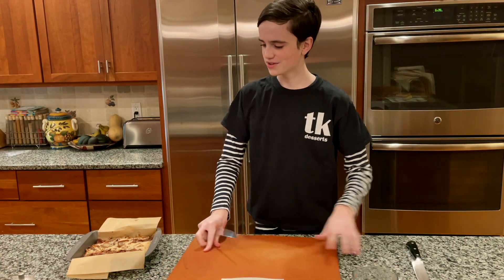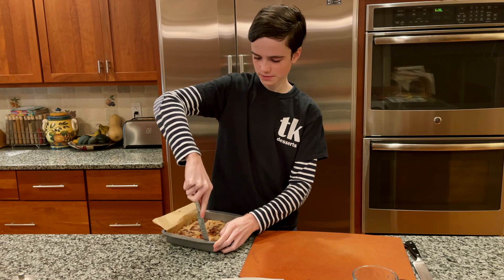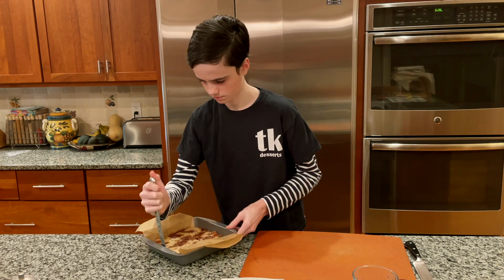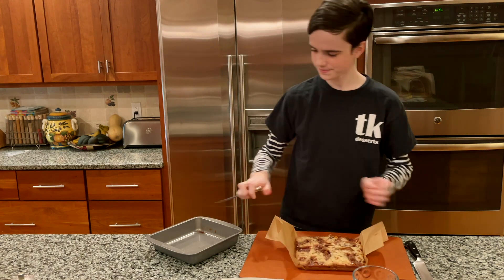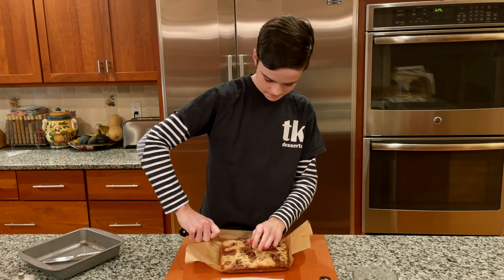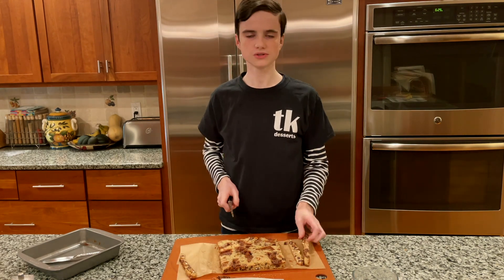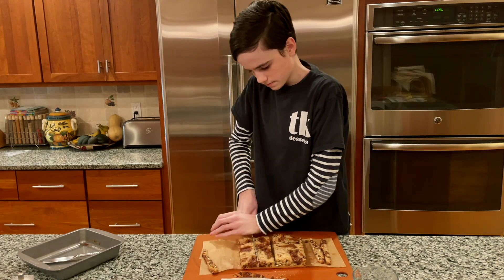Once your blondies are cool, get a cutting board and use a not-very-sharp knife to loosen up the edges so they'll come out of the pan easily. Then use the parchment paper to easily lift it out. I found it's best to chop off the ends just a tiny bit. Now cut it into however big pieces you want — I usually do four by four — and eat the ends while you're doing it.